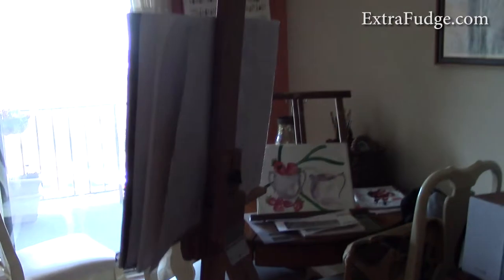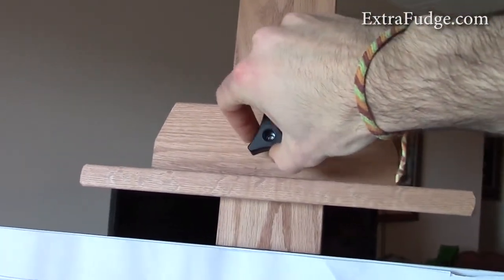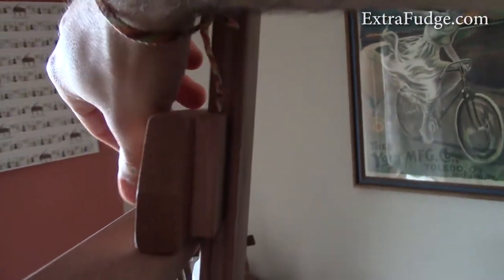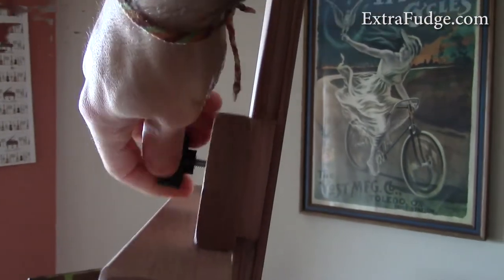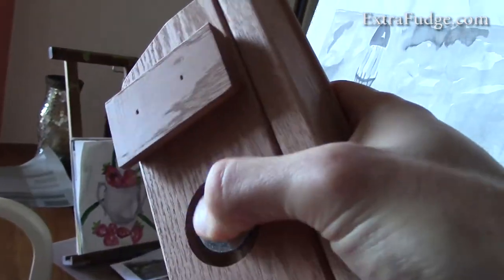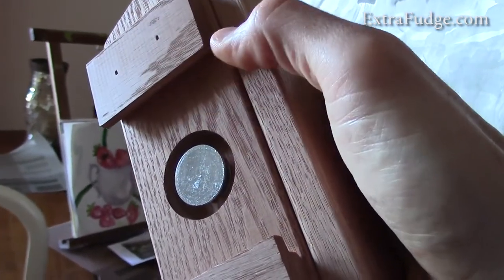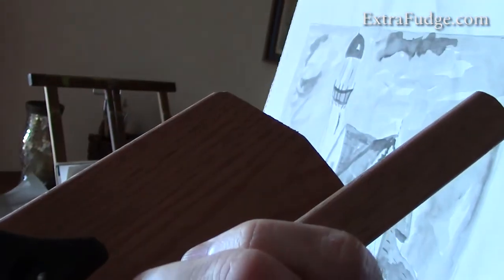The way this thing works is that you have a screw in the back where you can set the angle of the easel, and you have two brackets that hold the picture. When you twist this bolt, it removes tension from a flat metal part on the backside — when you screw it, it gives pressure on the other part of the wood, and that's how it stays.